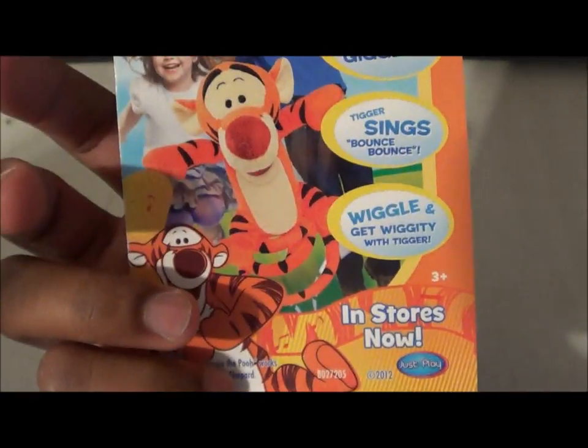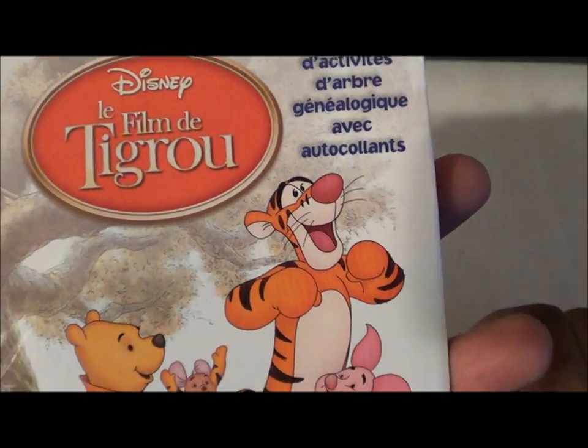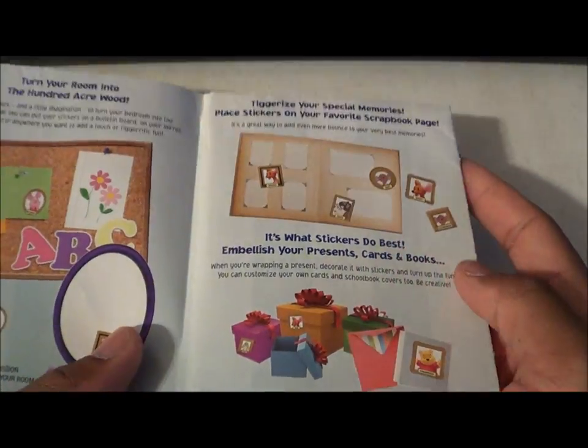This is just a Disney Movie Rewards insert. You got a coupon here, and then of course you got your Tigger Movie booklet. I think that's French or Spanish, as you can see.